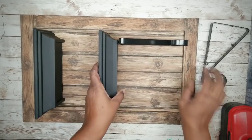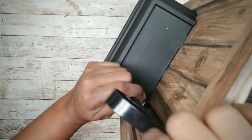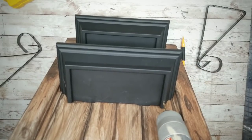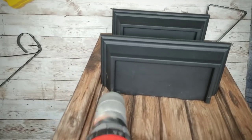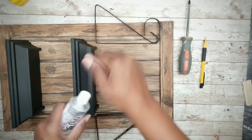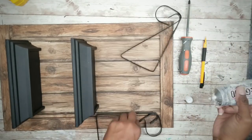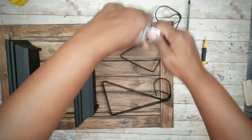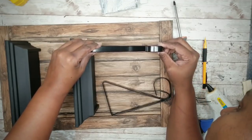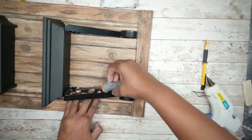Now we can move on to adding our brackets. Align the brackets to the bottom of the shelf and transfer that lowest hole marking to the bottom of the shelf on both brackets. Drill a pilot hole in each one of those markings. To keep the brackets nice and straight, add some E6000 to the back of the bracket, follow up with hot glue for instant hold, then press that bracket into place making sure those screw holes are aligned with the pilot holes. Take those screws that came with the brackets and secure one into the bottom of the shelf on each side.